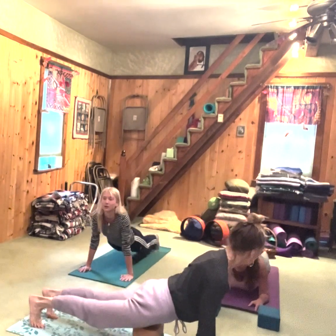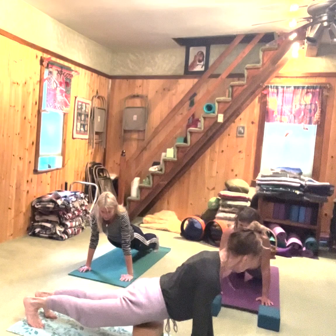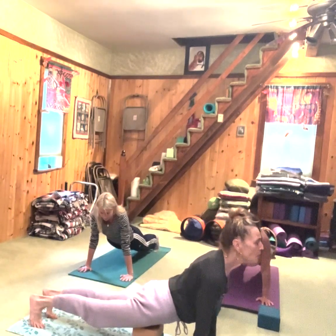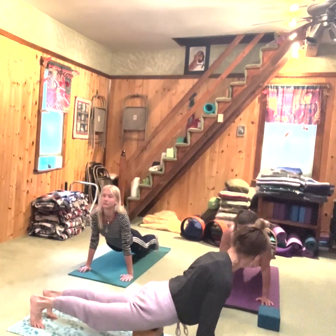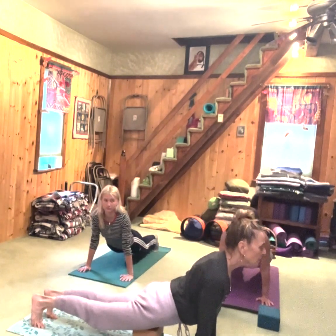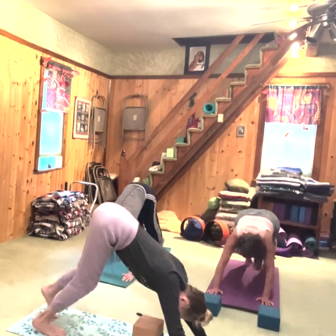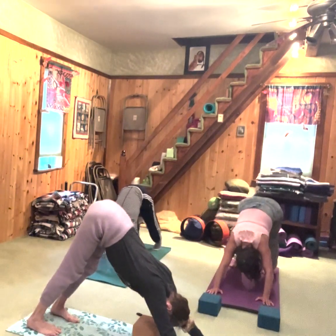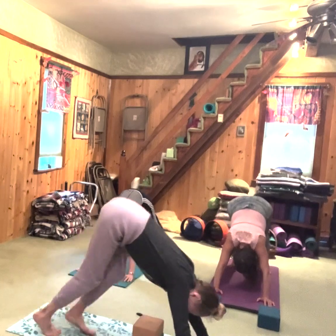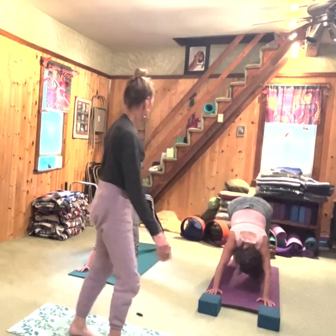Push your chest forward, your belly forward, your hips forward — really thrusting that part of your body forward. Inhale, downward facing dog. Exhale, down dog. Hold and breathe. Pull the tailbone back, pull the belly in. Do your down dog. Squeeze those arm muscles really nice and strong.